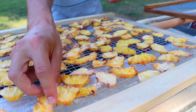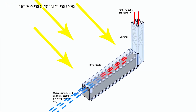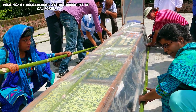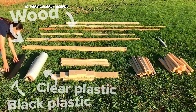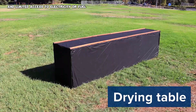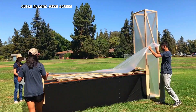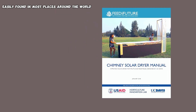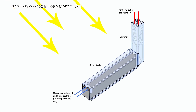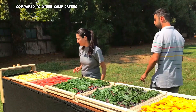A chimney solar dryer is a fantastic invention that utilizes the power of the sun to dry fruits and other foods. Designed by researchers at the University of California, Davis, this dryer is particularly useful for areas with plenty of sunshine and limited access to electricity or fuel for conventional drying methods. The dryer can be built from wood, clear plastic, mesh screen, and other materials easily found around the world. The key feature of this dryer is the chimney.